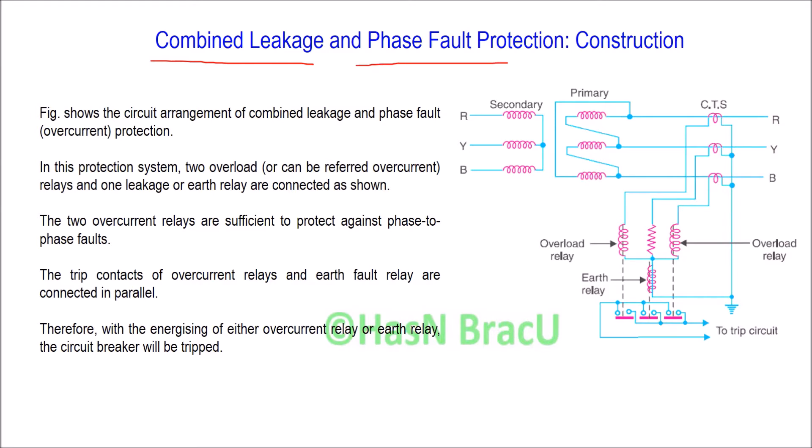As you have already seen, the earth leakage protection relay or core balance protection relay of a power transformer cannot operate during a phase-to-phase fault. This means if a fault or leakage occurs between phases, the core balance relay will not operate. Therefore, in the core balance relay system, one more relay — an overload relay — is added. Due to this, the combined system consisting of both the earth relay and overload relay can detect both earth leakage faults as well as phase-to-phase faults.